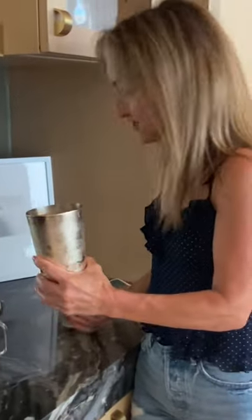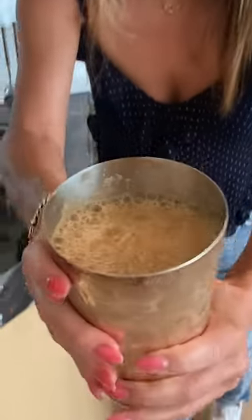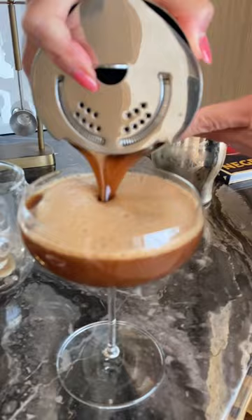Here we go. It's all about the shaking — that's why it's called a shakerato. Shake it up! It's got foam. Look at that. You see, it looks like there's dairy, but there isn't. It is just a shakerato.